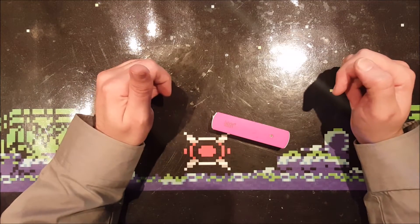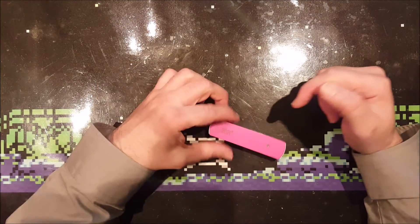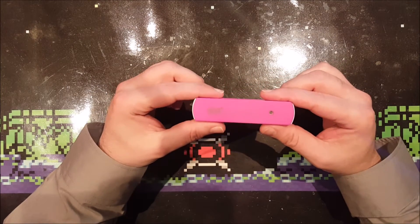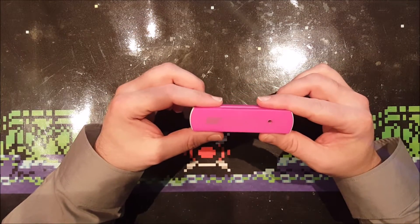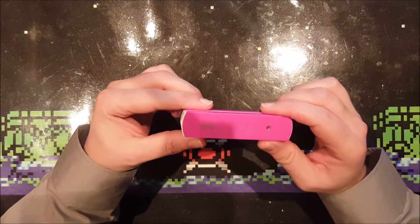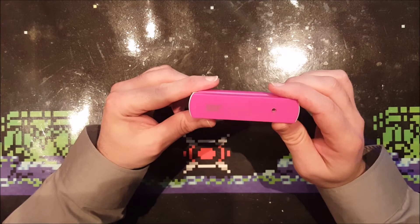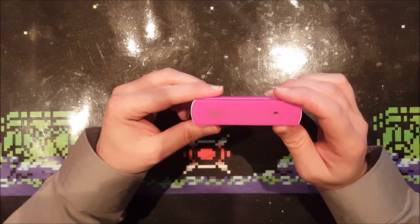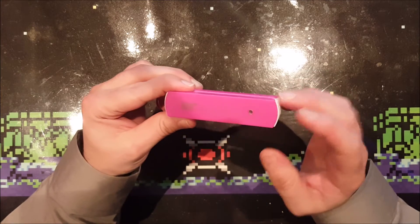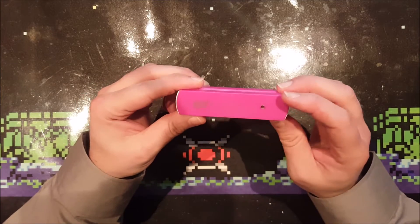Today I will be upgrading this 2200mAh power bank to a 9900mAh power bank. I bought this nice pink power bank at the Action for 4 euros, which is very cheap for such a good power bank. And it really is good - last time I checked, it was capable of delivering almost 2200mAh.